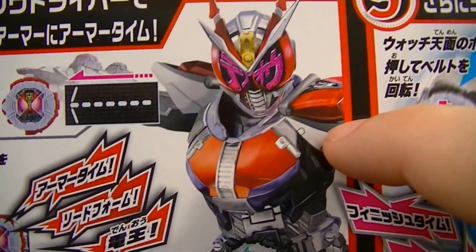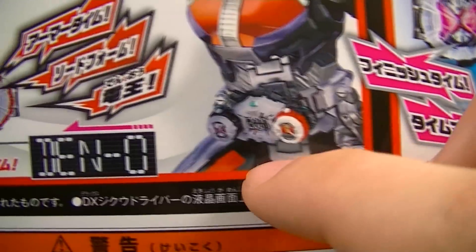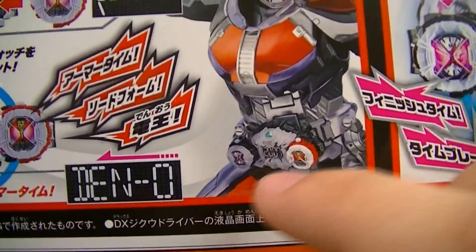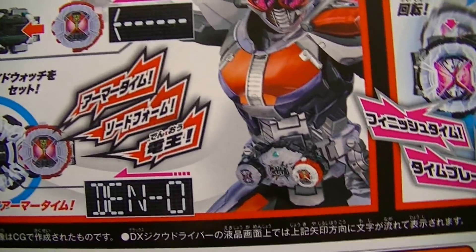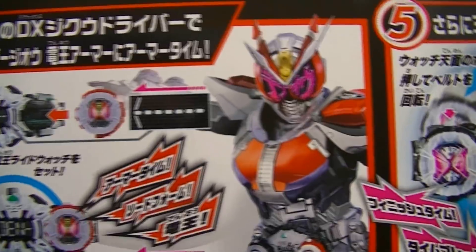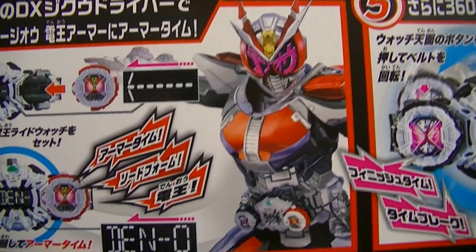And then for the shoulder pieces, we have the cockpit to the Denliner Goka. You can also see that the thighs are colored in that same red color that is on Denno's thighs, so that is a pretty good match. And of course he's doing sword form's signature Ore Sanjo pose.